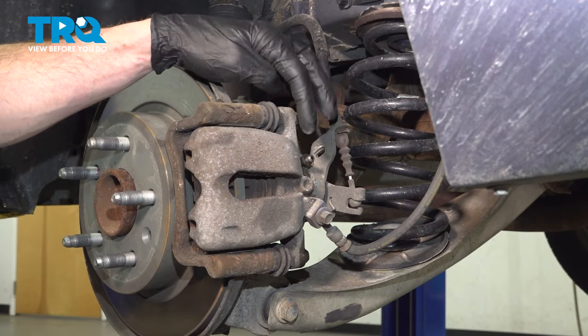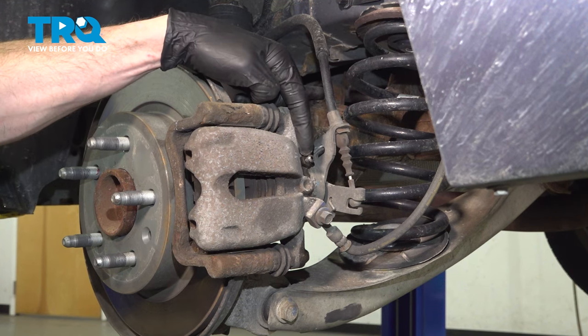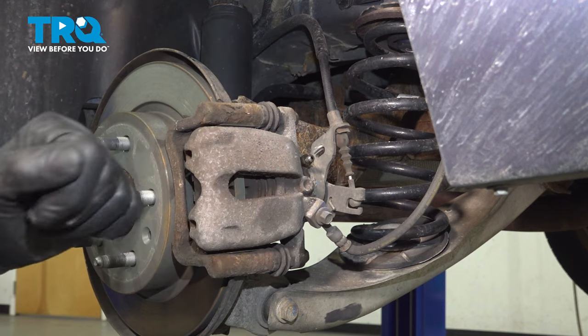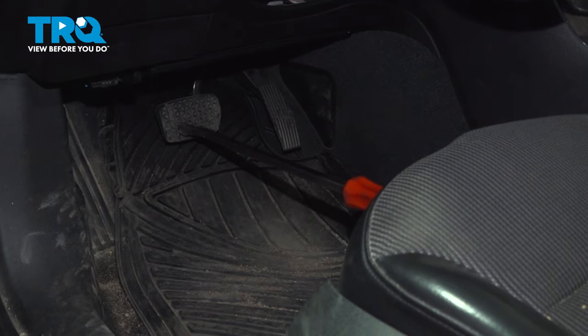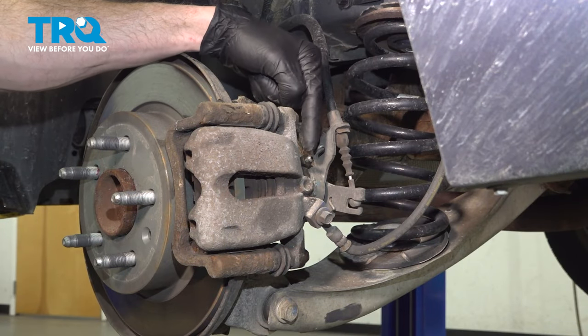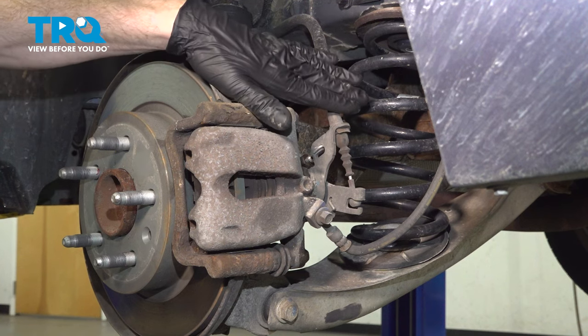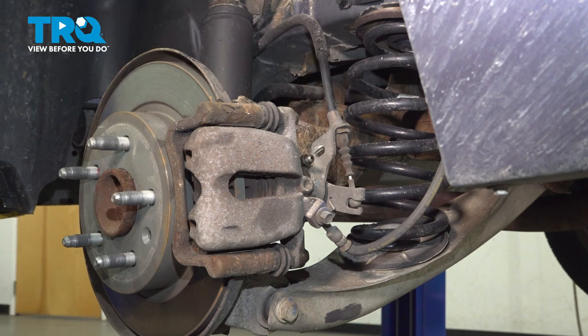Now that we've done that, before we start removing the caliper, the next thing we need to do is carefully start opening up this bleeder screw one more time. We're going to have to make our way into the passenger compartment and press down on that brake pedal all the way to the floor as far as possible and hold it there. While doing so, you're going to find that brake fluid comes out of the bleeder screw. While we're holding that down in that position, we'll make our way back out here and close this bleeder screw. Throughout the rest of the process, we'll leave the bar in place until we're ready to start bleeding the brakes.